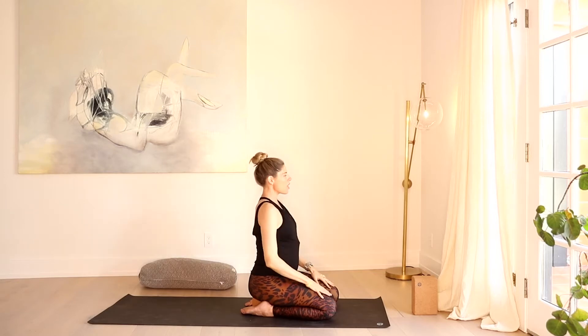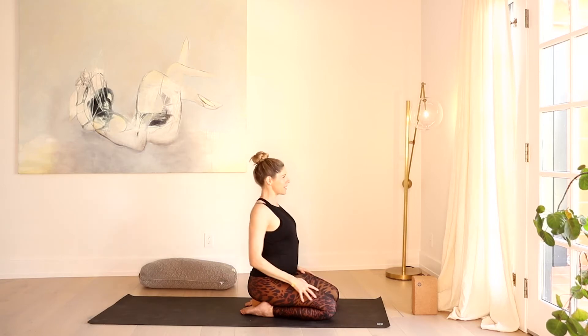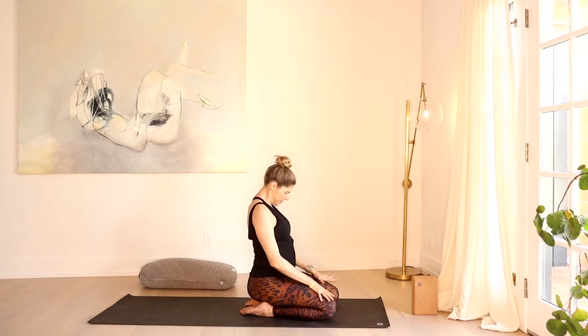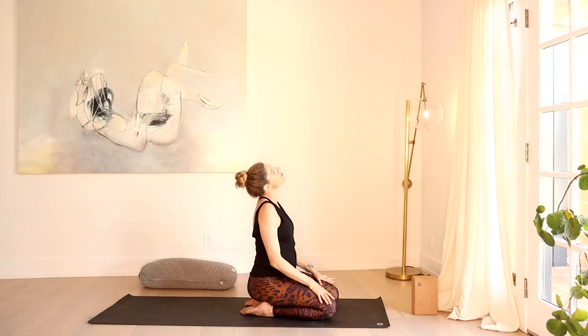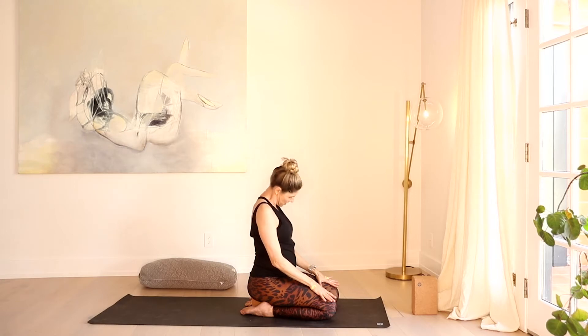Let's unravel those arms, bring them back to the legs, and give the shoulders a few rolls — just easy rolls back, a little serpentine, easy rolls forward. Just loosening everything up. And then let's roll the neck around nice and easy — one full circle all the way one direction, and one circle all the way the opposite.